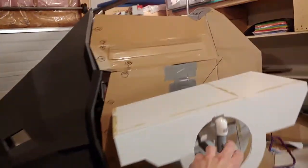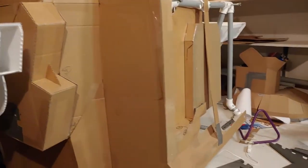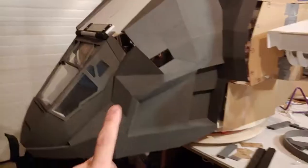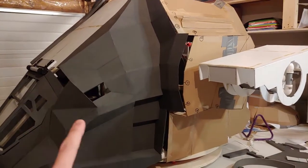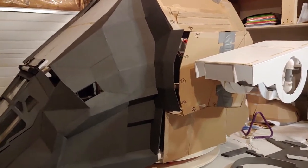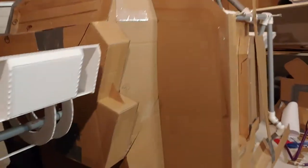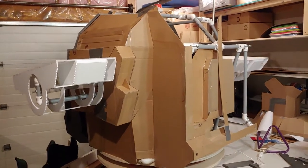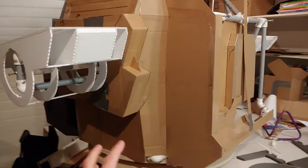I am going to continue to work on all the rest of this, converting the template into foam. I still have a little bit of templating to do in the back. The front has a lot of good angles on it, but because of the shape that I had to put my reference photos onto, it doesn't quite work exactly. I do have to invent a certain amount of the back here, so I am going to be adding some more details in here to make it look a whole lot more machine-like.